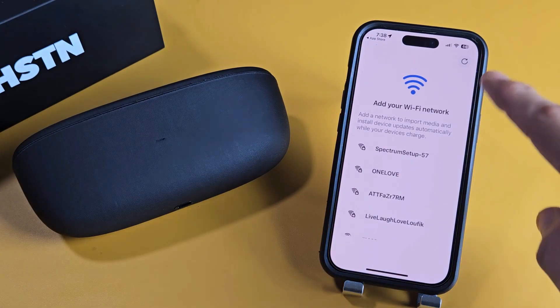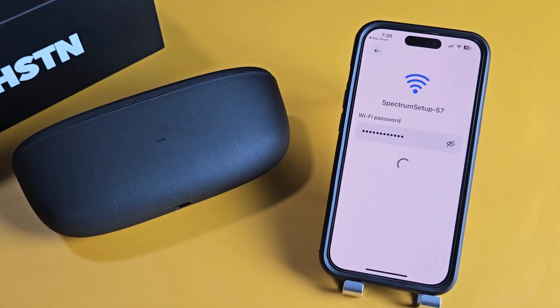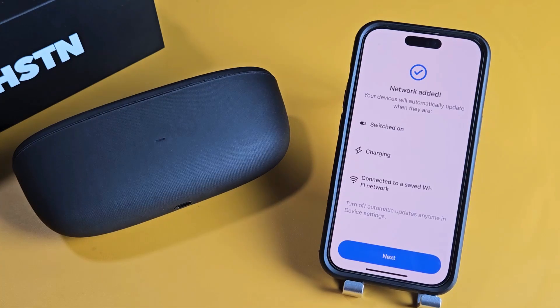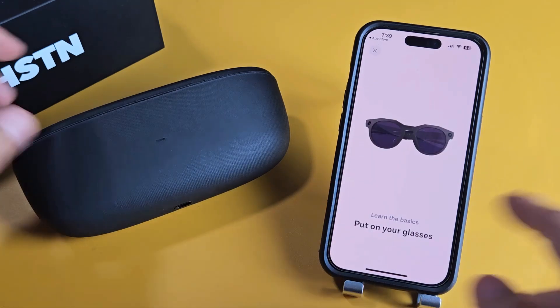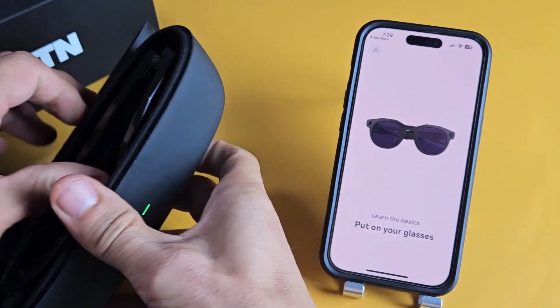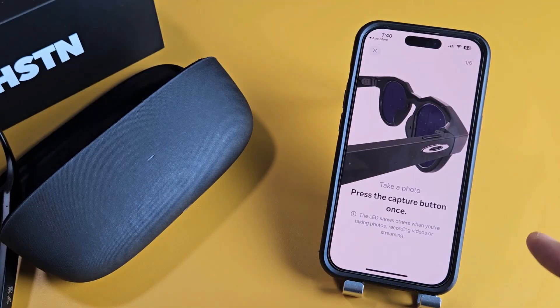Now it wants to connect to a Wi-Fi network. I'm going to connect to my Wi-Fi right now and input my password. Now proceed — network has been added. I'll tap on Next. Now it says to put on your glasses, so we're going to go ahead and pull these out. My glasses are on.